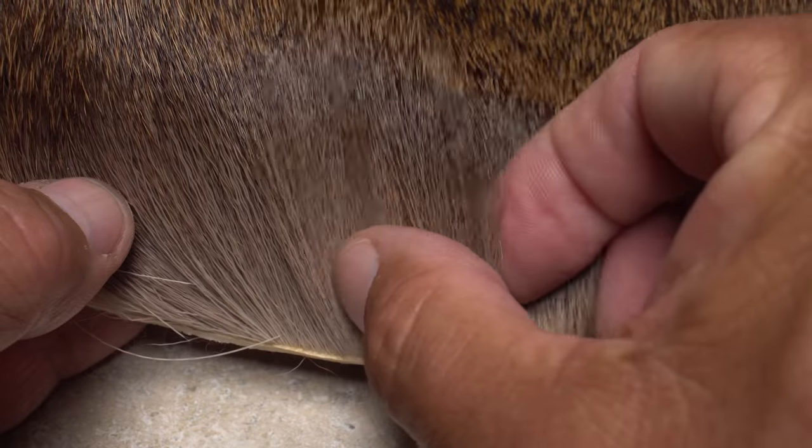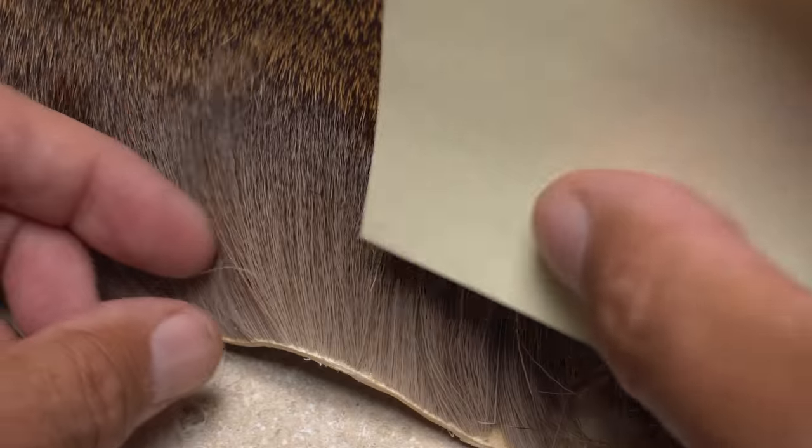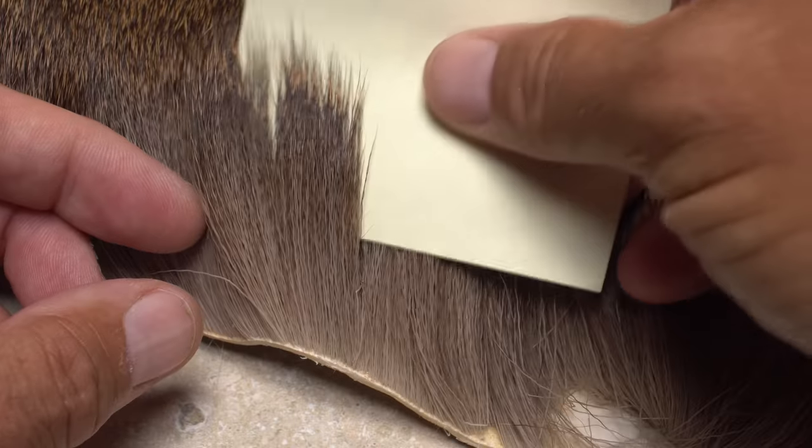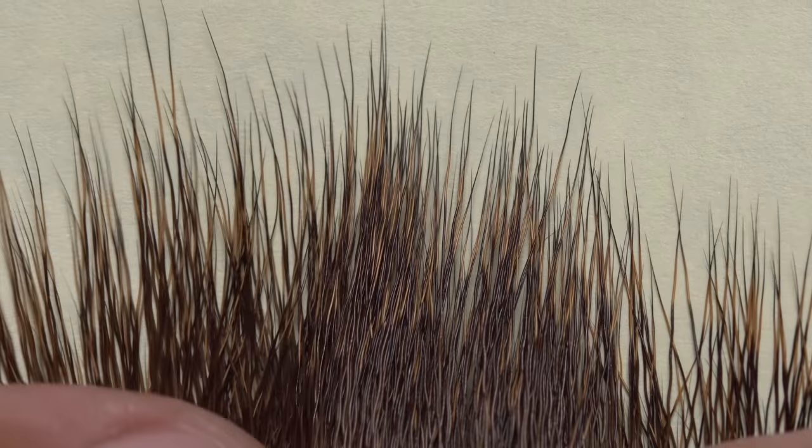On this hide, the hair's beautiful, but probably a little too long and coarse for comparaduns. A slip of paper tucked behind a layer of hair tells the story — long black tips that aren't especially hollow won't flare enough to produce a good wing.